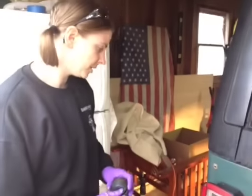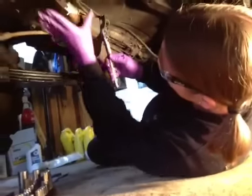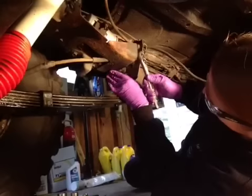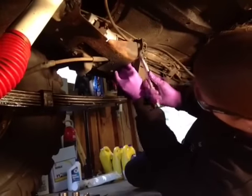We're going to climb underneath and take off the brackets that hold on the fuel filter. So we're just getting under here. We're going to take this bracket off — that just protects the fuel filter. There are three nuts or screws on here, so we're just going to take these off.